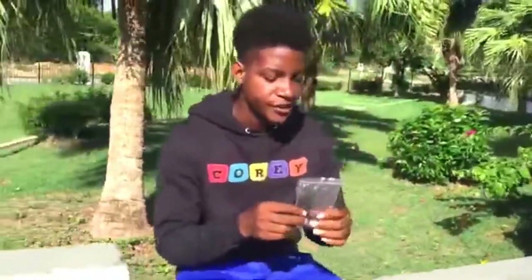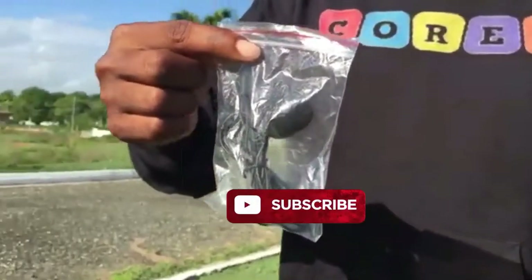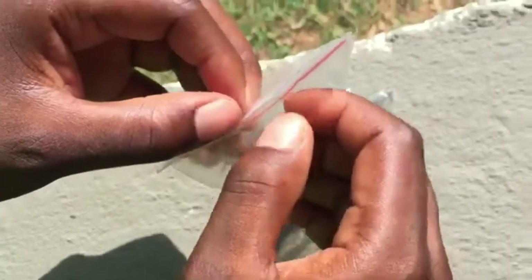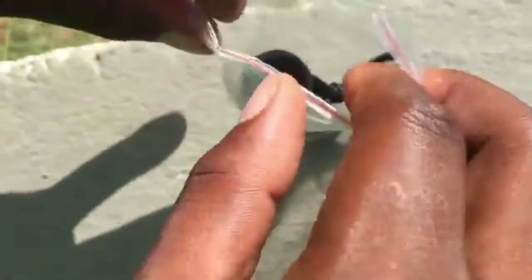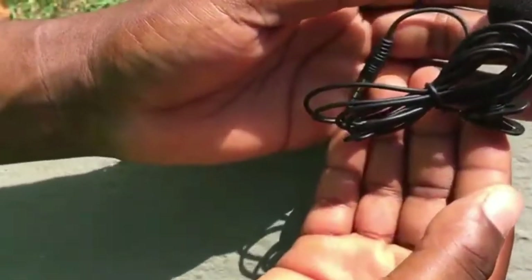A few days ago I ordered this package on Amazon. I had to pull it because I had to verify my package — the box was this card here. So let's open this now. First we have the microphone in here, you see this thing right here, this is actually nice. This is how you actually pull it out.